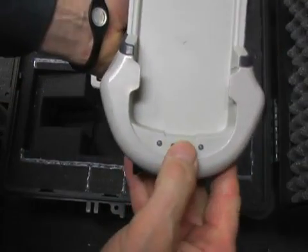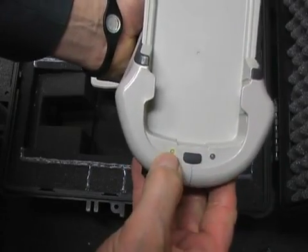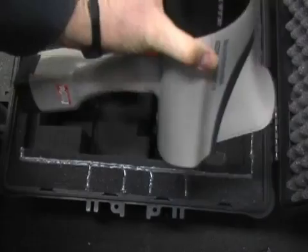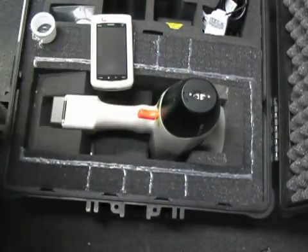I need to turn the instrument on, so I push the ON button and leave it on, pressing for a couple of seconds until the green light is showing. Now place the instrument in the stand, inside the case.